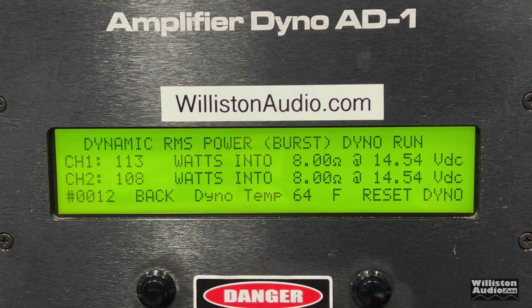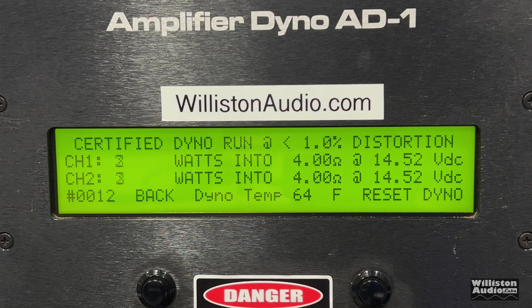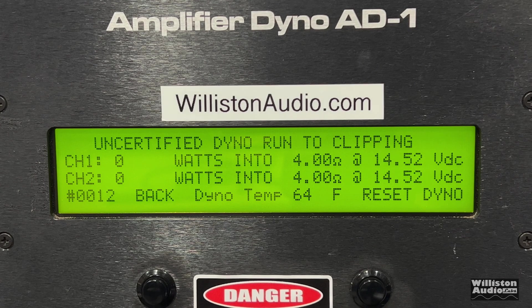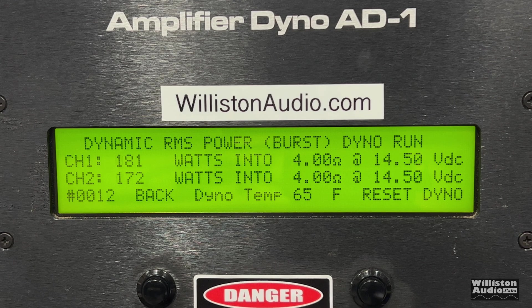Let's try the dynamic burst test at one kilohertz. Good power — over 100 watts per channel: 116 and 109 at clipping. Now for the four ohm test — it's rated 130 watts dynamically. Certified up to 1% distortion: over 150 watts — 157 and 150 at four ohms. Uncertified up to clipping: 162 and 156, averaging about 159 watts per channel. Dynamically where it's rated 130 watts, we easily got that and more: 185 and 177 watts. Great power from the Yamaha.